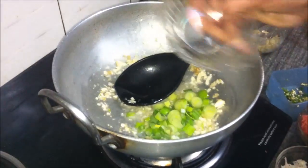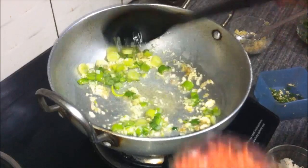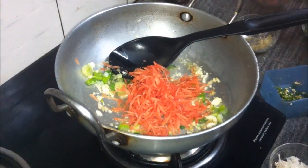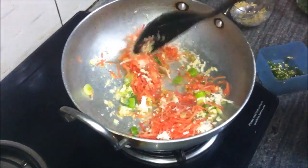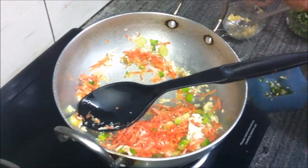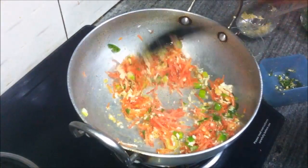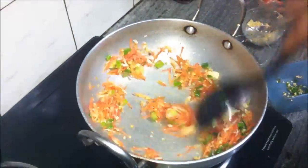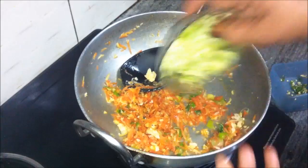Reduce the gas to medium. Add the chopped spring onion shoots, the grated carrots, the grated cauliflower, and as many chopped green chilies as you like. Stir this continuously for one or two minutes.